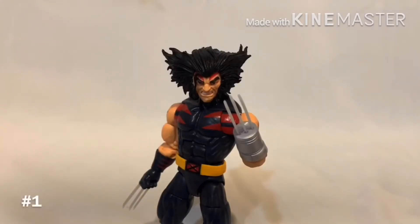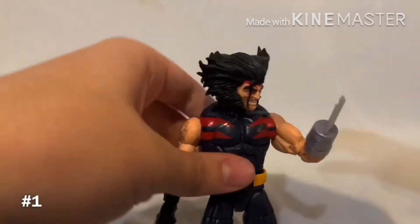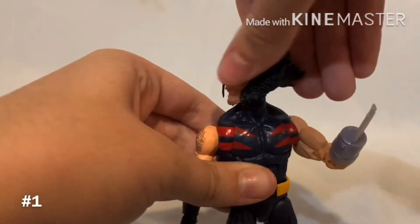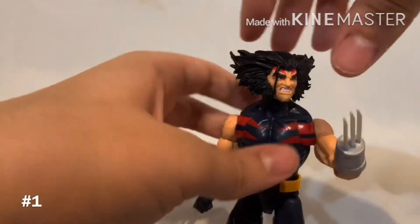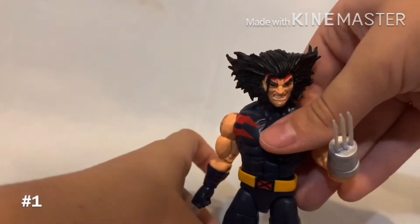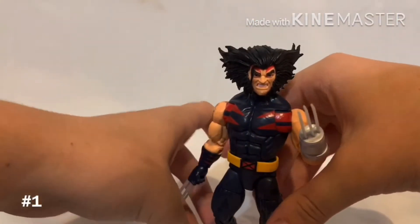Coming in first place is definitely Wolverine — or Weapon X, whatever you want to call him. I really like this figure, even though from the back his head is kind of ugly. You can get a lot more range and movement with it, and I really like that he comes with a stump without the claw and the claw, which adds a lot more playability. Articulation's great, although I do wish he had a boot cut. That's why he's number one.